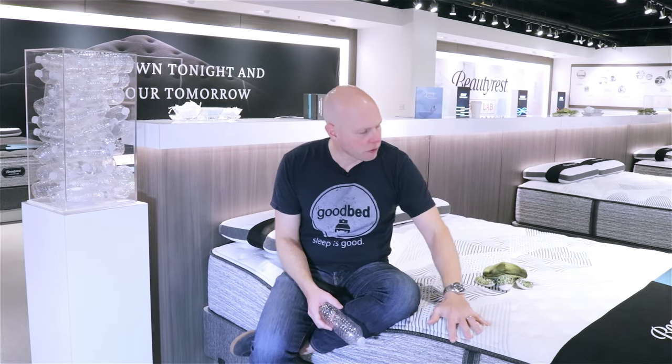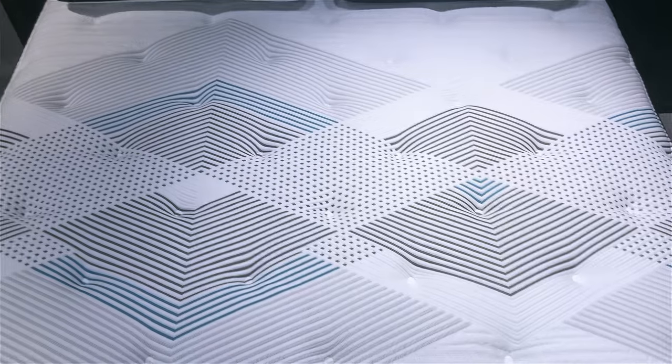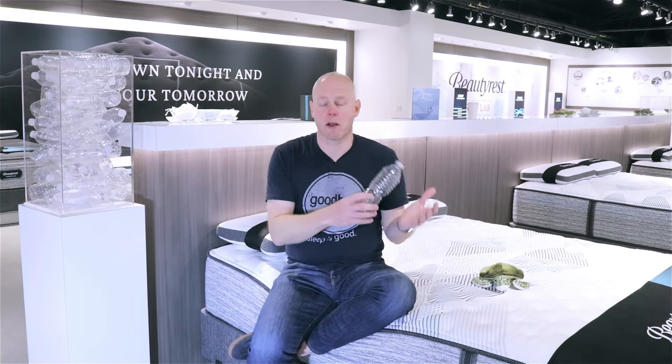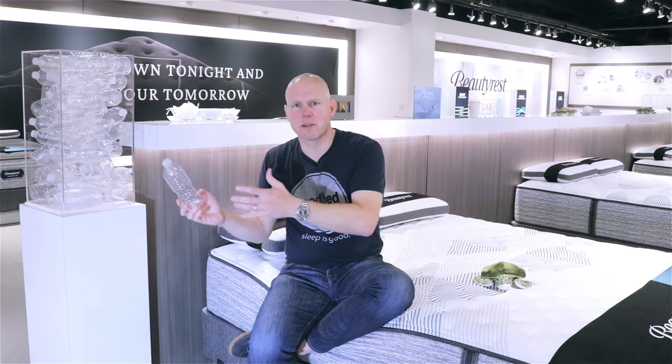To explain it, I need to give you just a little background first. The top surface of a mattress often uses polyester fiber. Now polyester is a material that does require the use of depletable resources to make, like petroleum. But you can make polyester from recycled resources like plastic — a process that takes plastic from recycling centers or even landfills, cleans it, processes it, and turns it into polyester. That is more expensive than creating what's called virgin polyester, but it's also more sustainable.